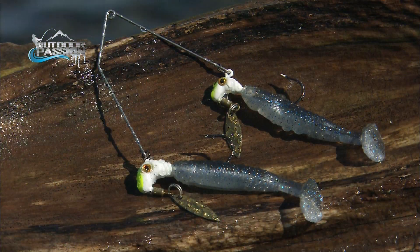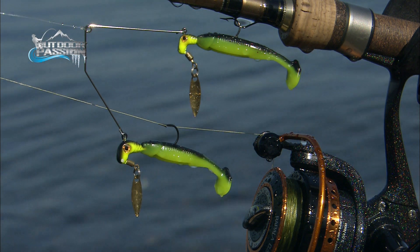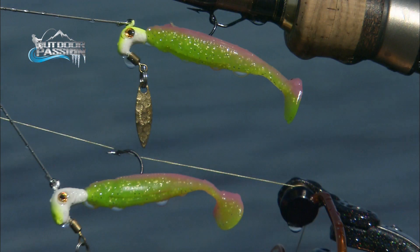Ray Carignan with the novelty minute, and this is a buffet rig which is like two lures in one. You have two servings of shad on the same lure — it's the Roadrunner Bang Shad Buffet Rig.